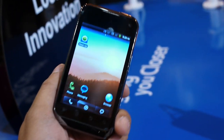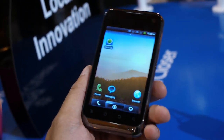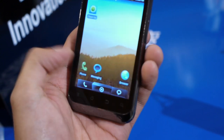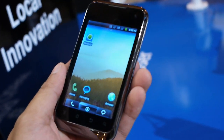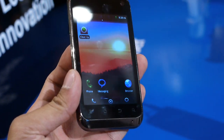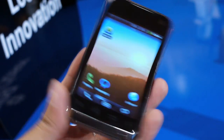Hey guys, John V here from PhoneArena. Right now I'm taking a look at the ZTE Nova 3.5. This is a pre-production model and from what we're being told, it's going to be launching in the European market, not the US. It's an entry-level Android device with Gingerbread on board, so we're going to do a quick hands-on look at this guy.